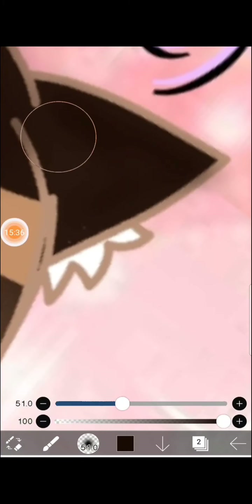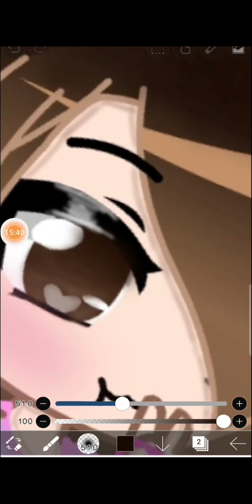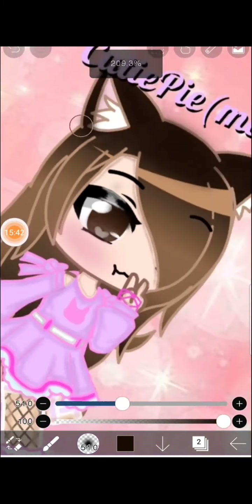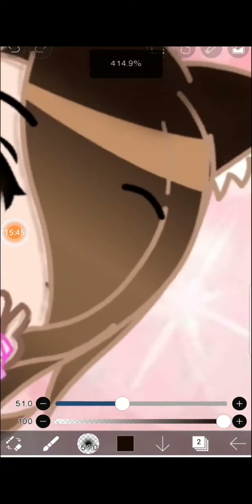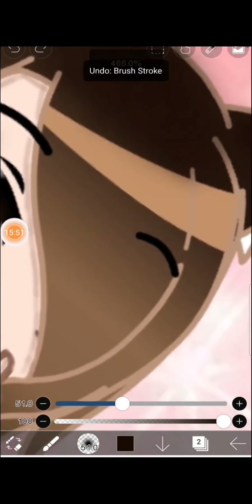Okay, now I have to shade the cat ear. In Gacha Life you can be half human and half cat — yeah, but I'm actually a human in real life, not that I think!